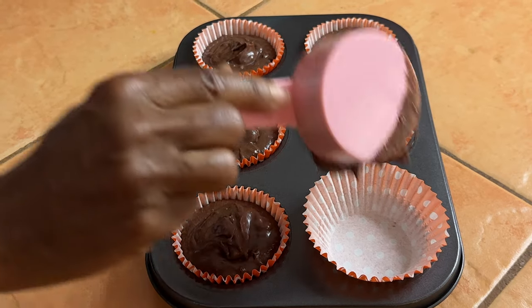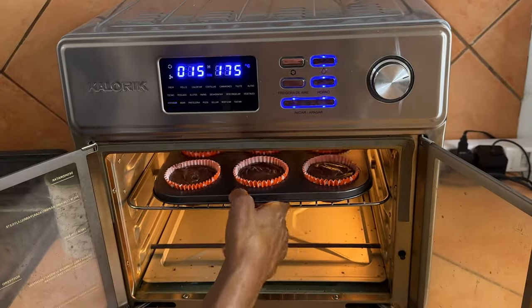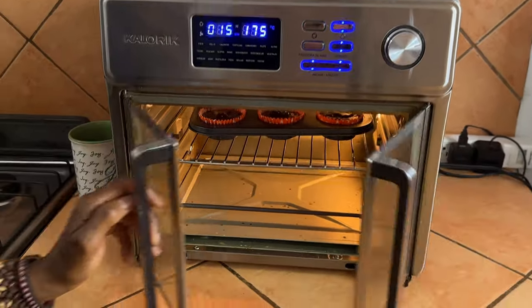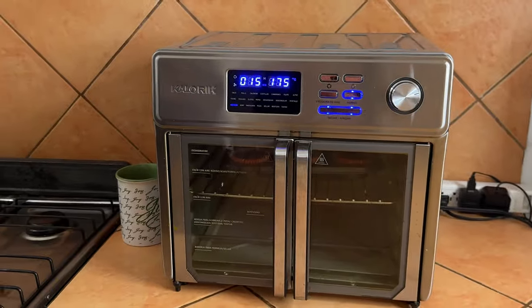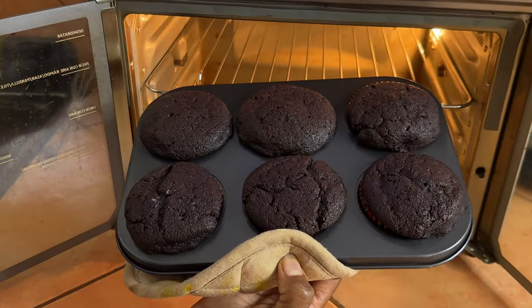We're going to pop these in my air fryer and bake them for probably 10 to 12 minutes. Just check on them after they puff up and use a toothpick to see that it comes out clean — then you'll know the cupcake is ready. Baking time will vary, especially if you have a regular standard oven versus an air fryer, but hey, it works!